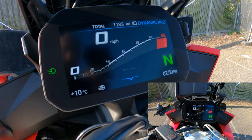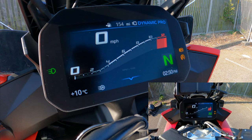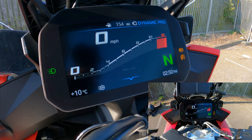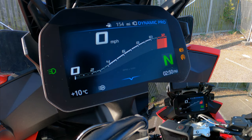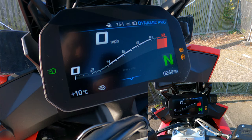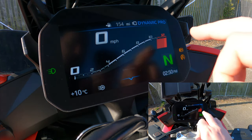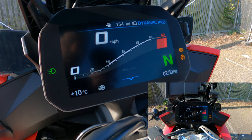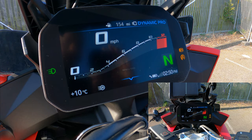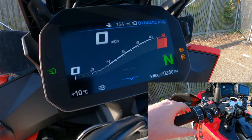One of the first things you'll be greeted with when you switch on the XR is that beautiful screen. It comes up with the main tachometer, speed at the top in miles per hour, outside temperature, gear selector at the bottom right, and the red line up top. You can also see which mode you're in — rain, road, dynamic, or dynamic pro.